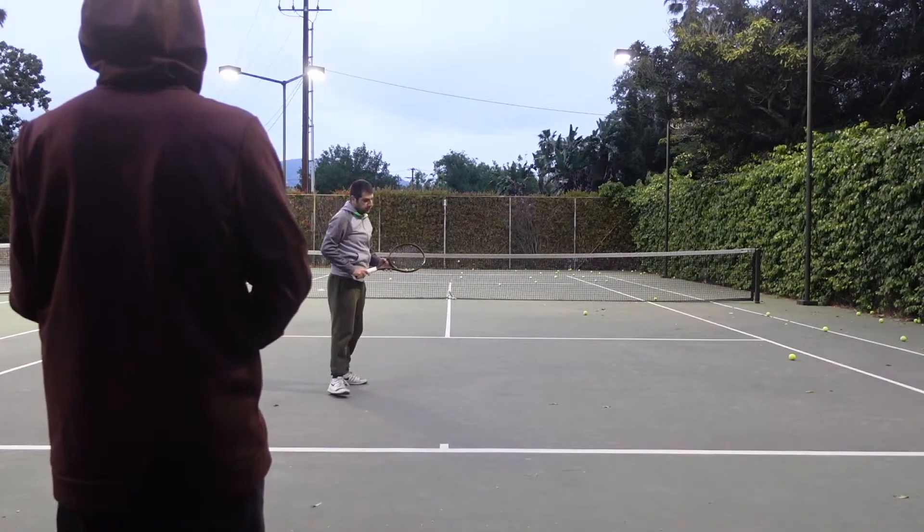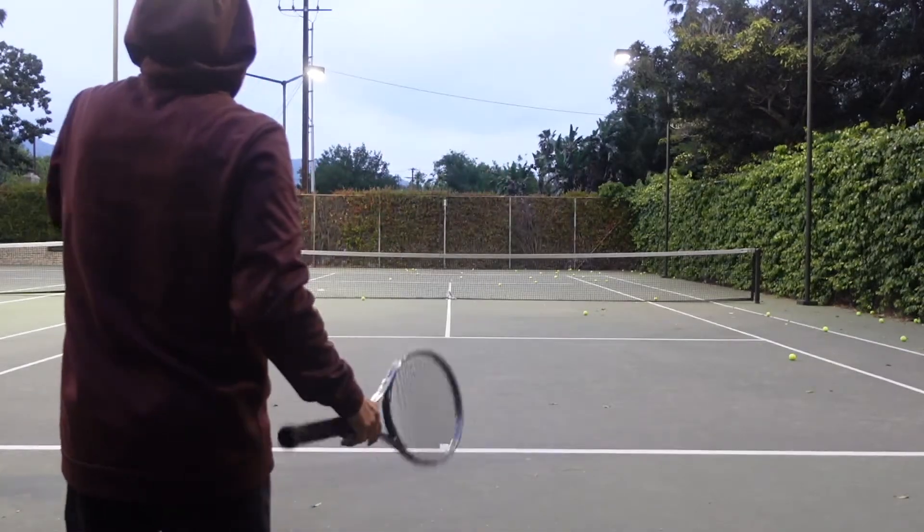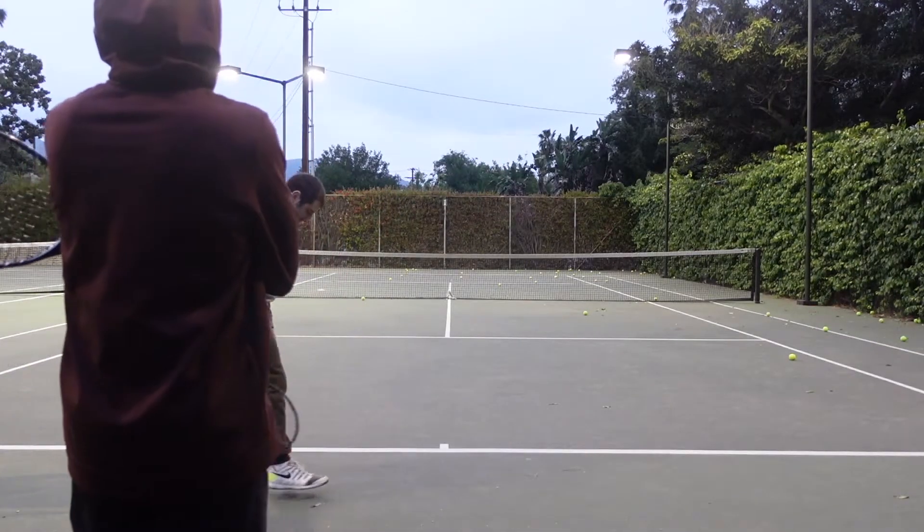That's pretty good, it kind of looks like Agassi. He's half Armenian, so... Yeah, there you go.